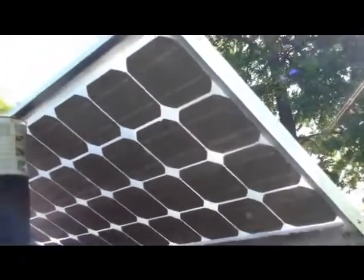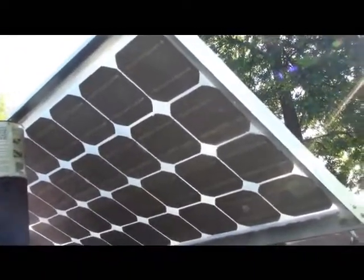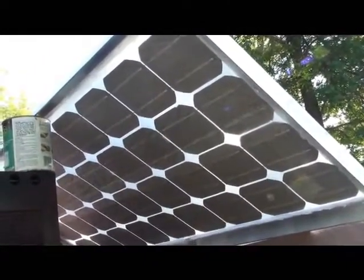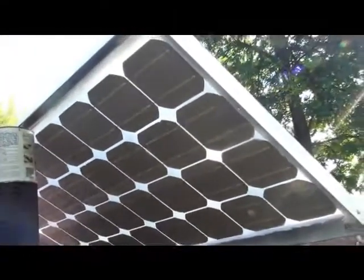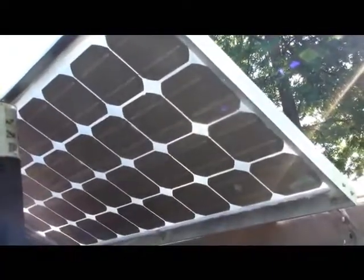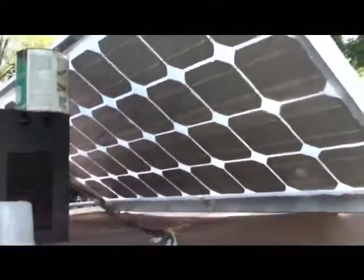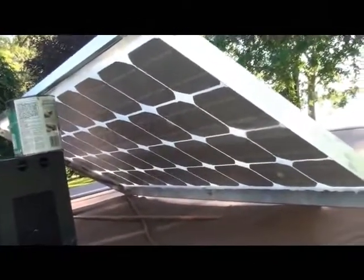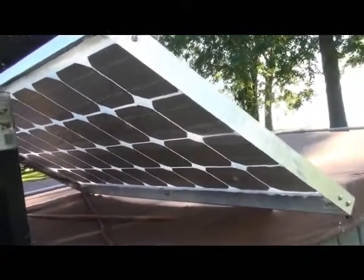I poured the sly guard and then after it kind of set up, I threw wax paper on there and then laid boards on the back to kind of hold the cells down flat. We didn't do that exactly right away, but I think if I would have, it might have been a little better.